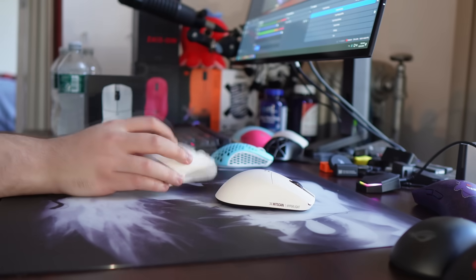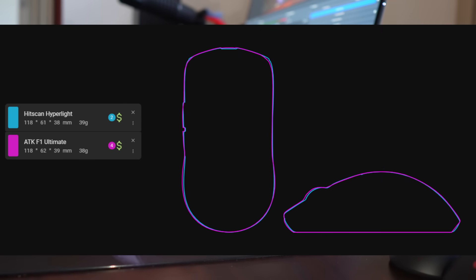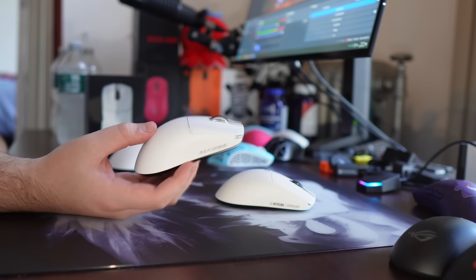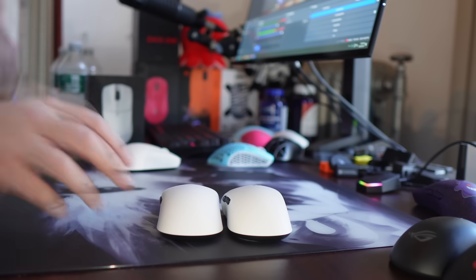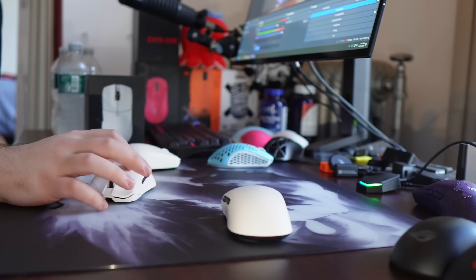This is apparently the design that the ATK F1 was based off of — an earlier version of this design that ATK stole. Shocking. A Chinese OEM stealing a design. We've never seen this before in the mouse industry.